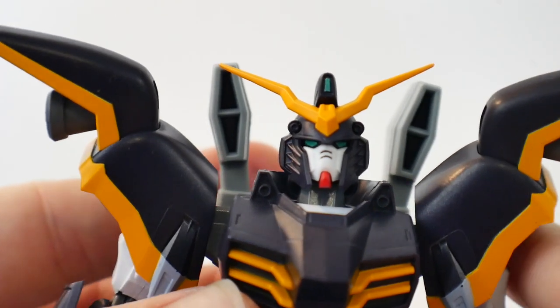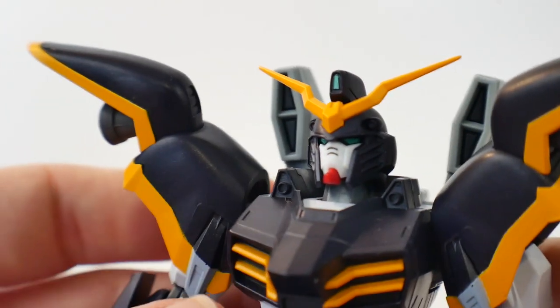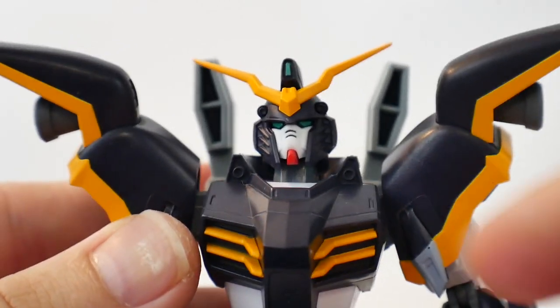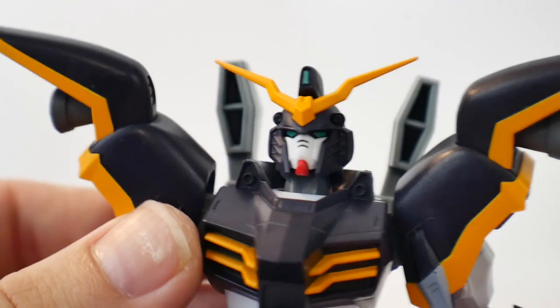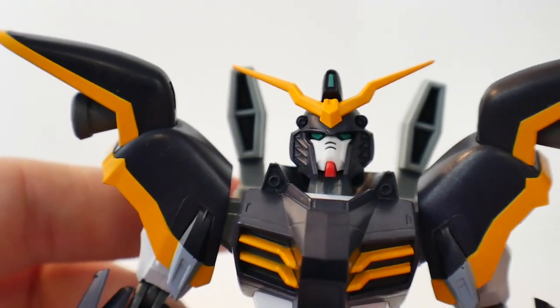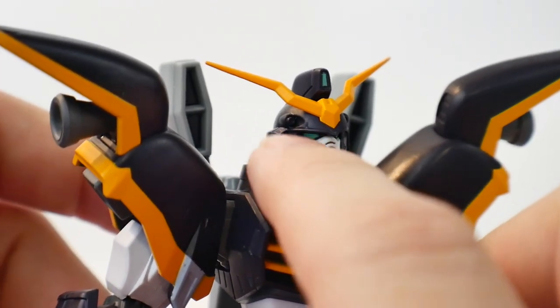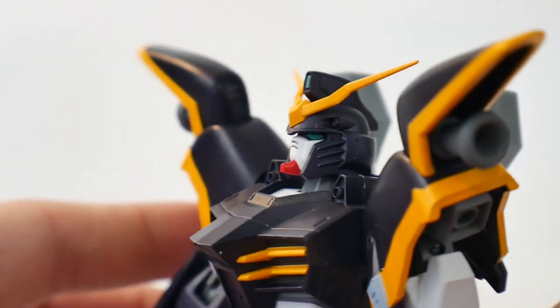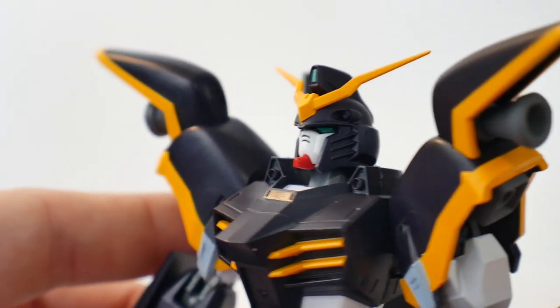Taking a closer look at the head sculpt — it looks so beautiful. It still has that retro 90s vibe to it with the kind of extended face plate. I wish they maybe put a little bit of extra detail into the head sculpt, maybe painted the Vulcans a different color — put some silver in there or something. But as it is, this is really, really beautiful.